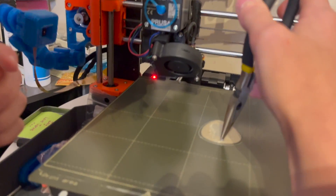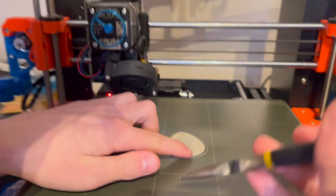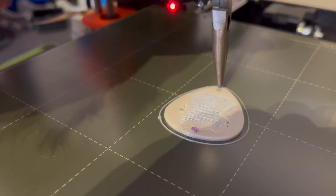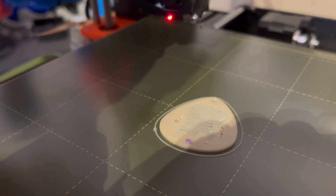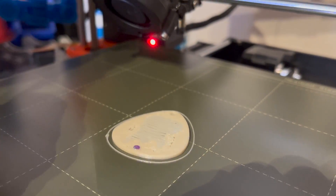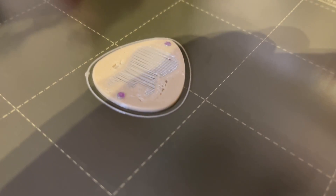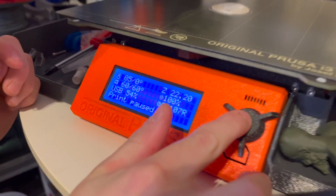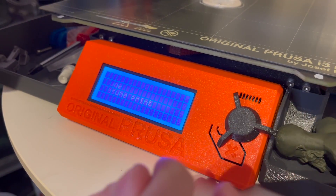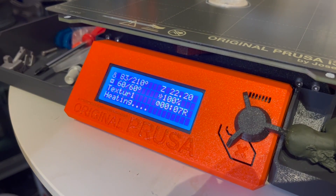I'm just going to put it in here and slide it off. You can see the Sharpie's on top. Then I'll do the same to the other one — making sure the Sharpie's on top. I'm having trouble here because the space I left for the magnet in the prototype was still a little bit too tight, but I eventually got it in. Now I'll resume the print — scroll down to resume print and press it again to resume. It's just going to heat back up and then print again.